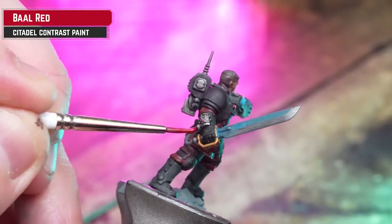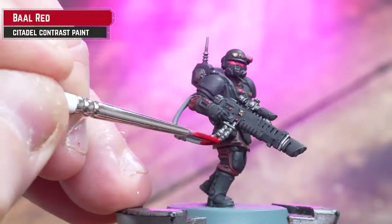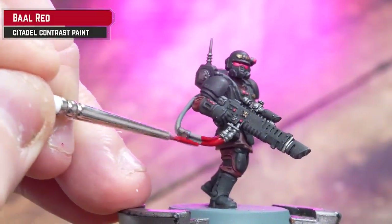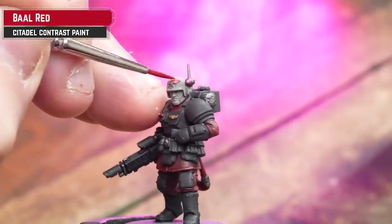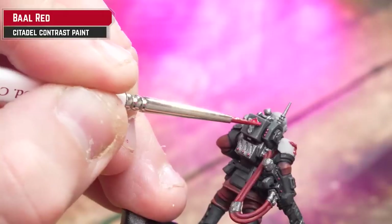For those cables, we're going to get Bar Red and use that straight from the pot. Also don't forget to add this to the medic symbol on his helmet, his shoulder pad, and also his backpack.